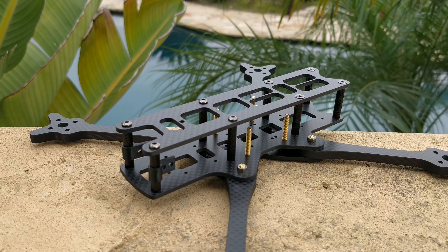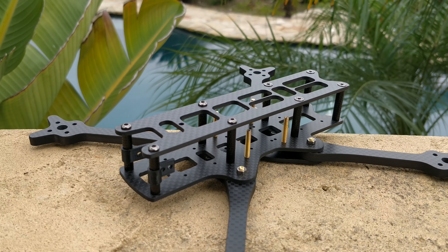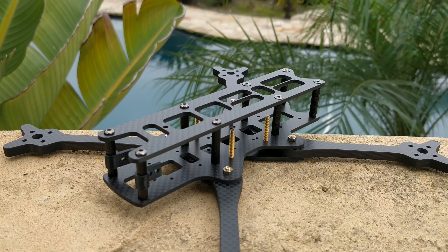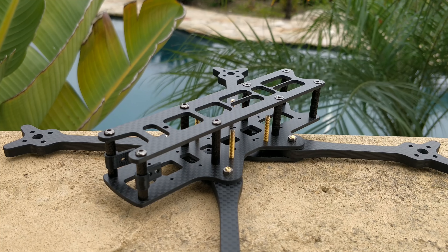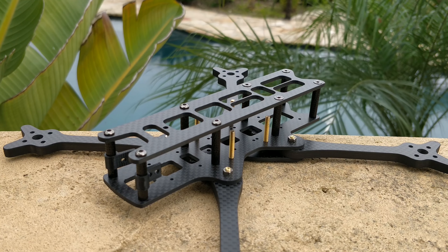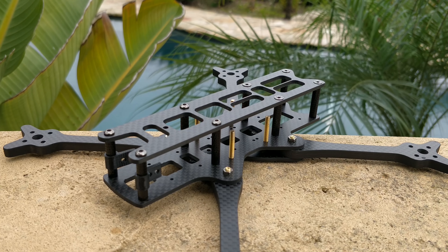Another way to set it up is with the dead cat arms in the back rather than the front, which I did when using this quad as a follow cam with a session camera in the rear to record someone skateboarding or biking. I just swapped it on the spot because the arms are so quick and easy to swap.